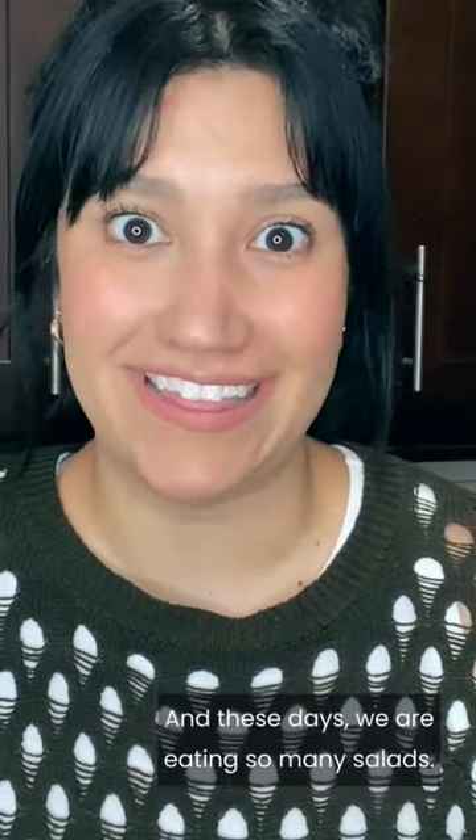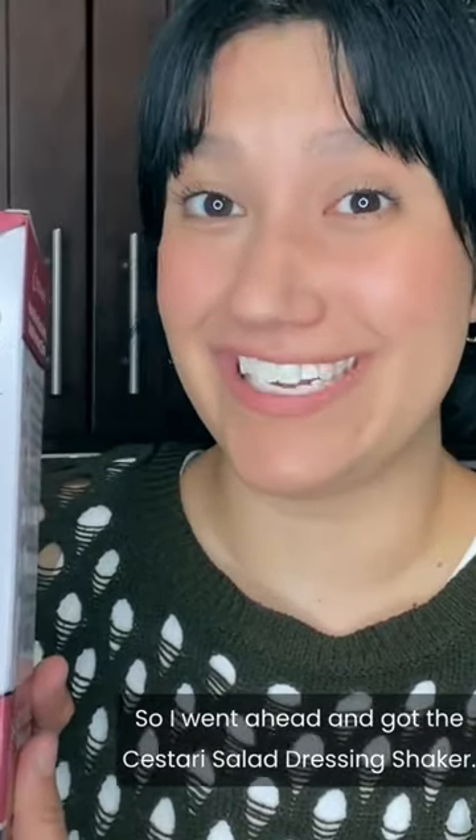My family and I are trying to eat healthier, and these days we are eating so many salads. So I went ahead and got the Sestari Salad Dressing Shaker.